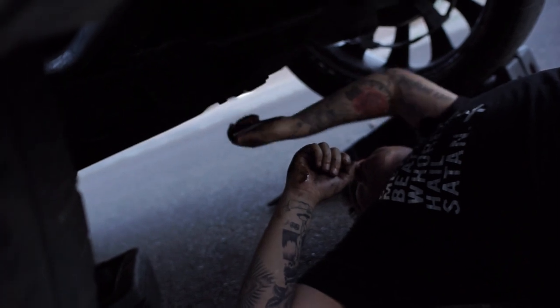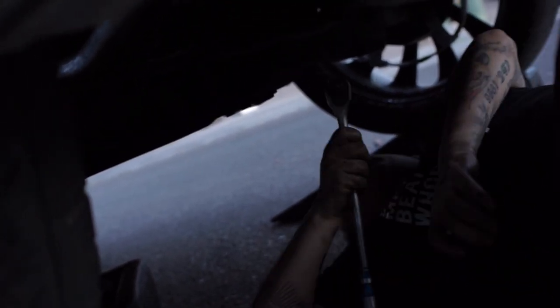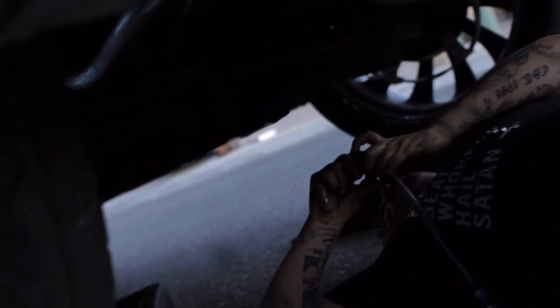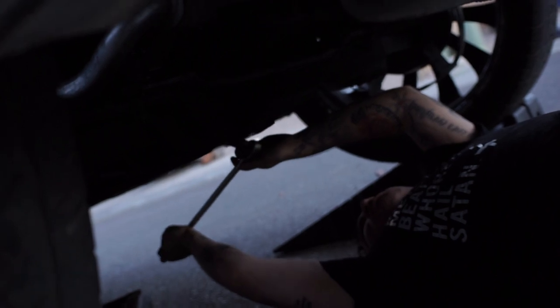We got Jiray out here doing an oil change on his car - he's slacking. He already broke his car.